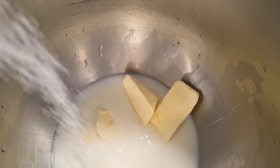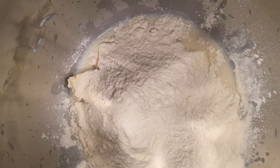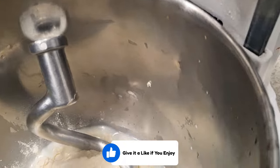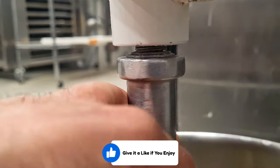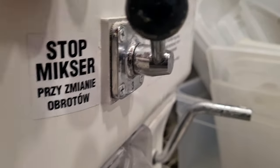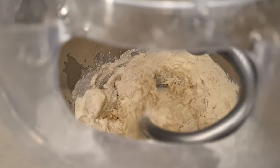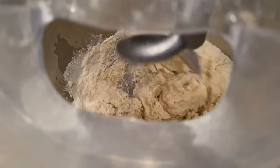I start by weighing the ingredients. I always put the liquid first and then add all the rest of the ingredients. I mix on first speed to bring everything together for about three minutes, and then I go to second speed for about seven minutes.